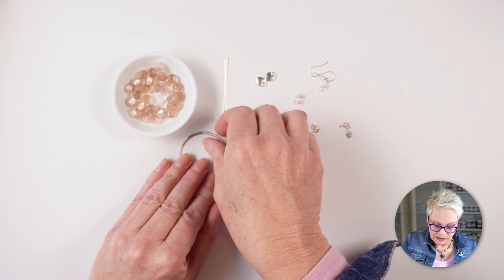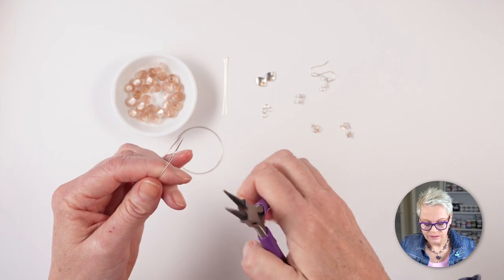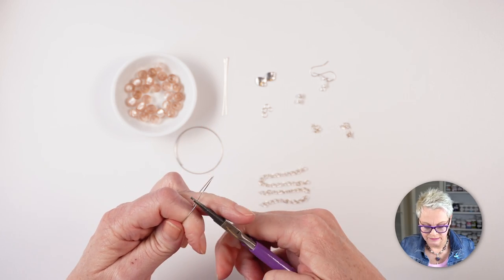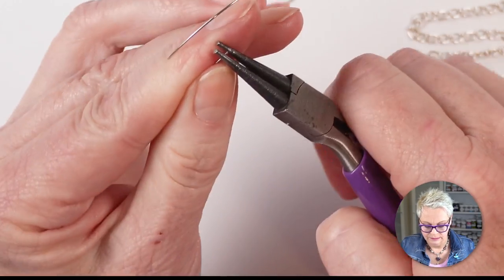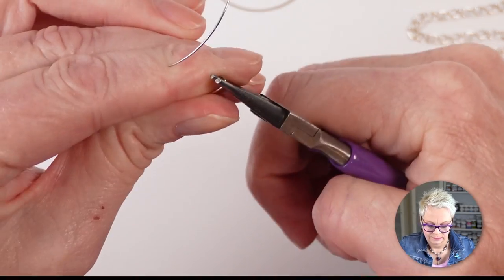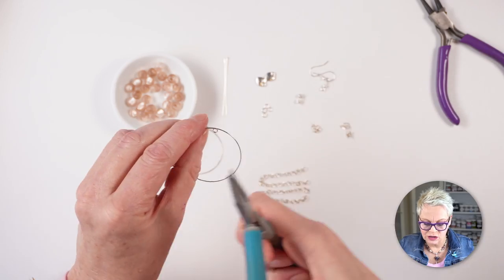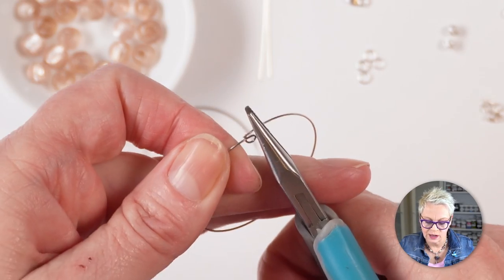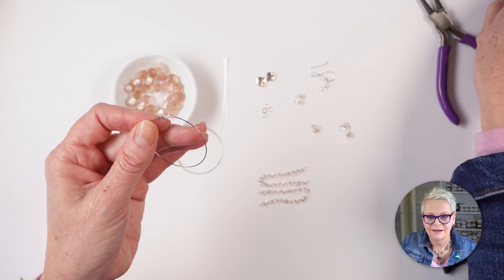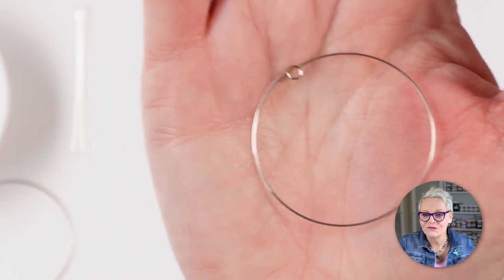The first thing I'm going to do is make my loop in the memory wire just like before, taking my round nose pliers and making a loop away from me. If you need to, give it a little squeeze and it'll probably click back into place. Now I'm going to thread on my beads — super simple again.